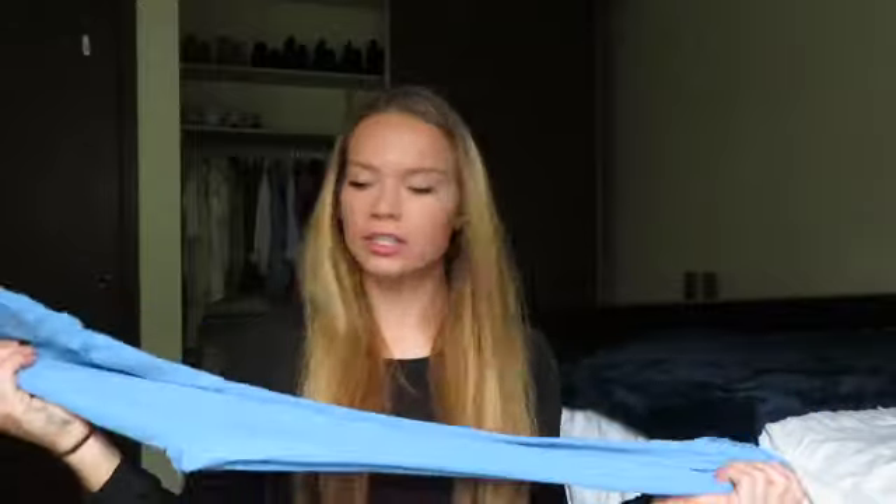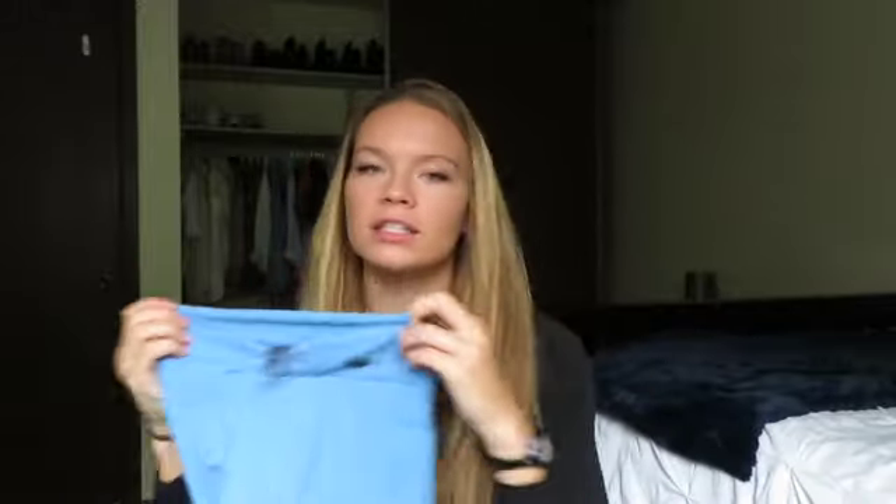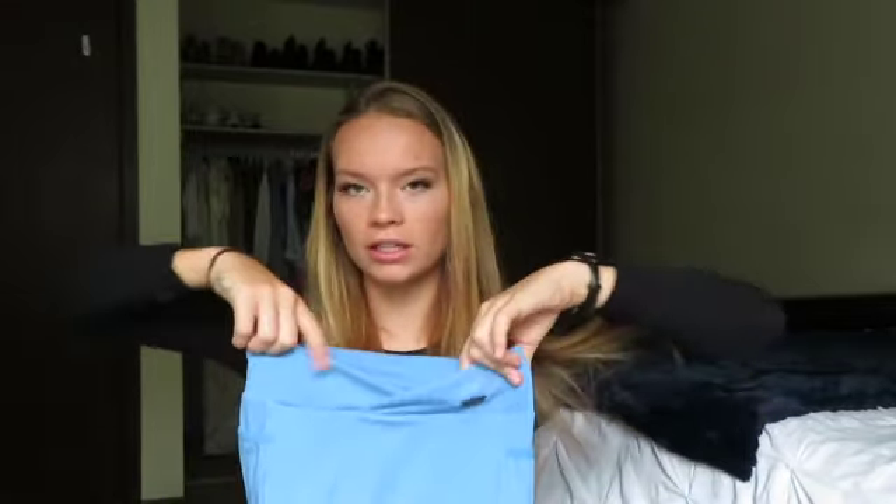The next piece I was actually super excited about because it's in this blue color. These are the Poise leggings, and I heard so many good things about them — that they're super soft — and that is completely true. They're extremely soft, definitely similar to an Align fabric. They do have a seam at the top, so if you're not into that, definitely stay away from these. They do have a little V-cut detail in the front, which I'm a big fan of.